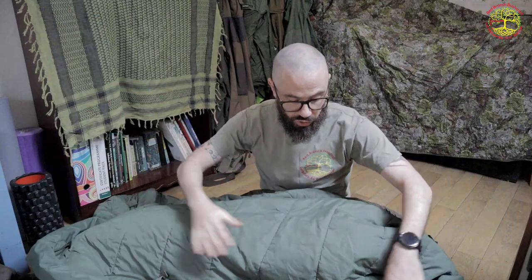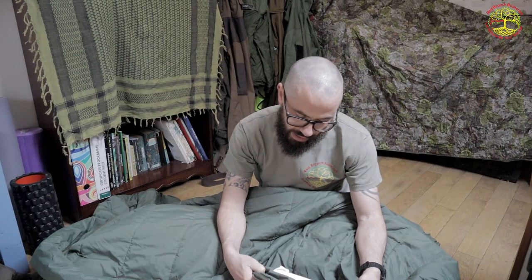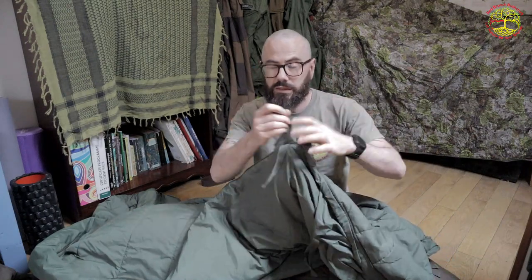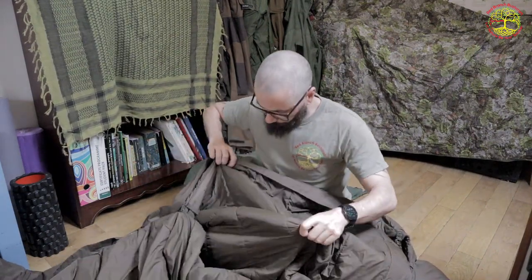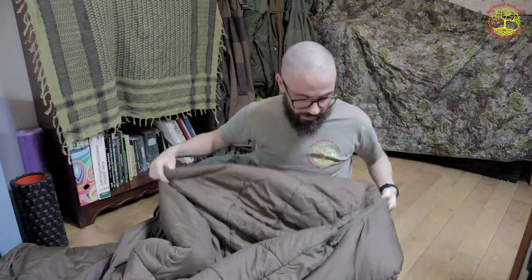This is a British Army jungle sleeping bag — a lightweight part of the modular system. What I like about it is these little ropes dotted all the way along it, which enable you to tie this inner bag into the inside of the outer bag. That turns it into a five-season sleep system.